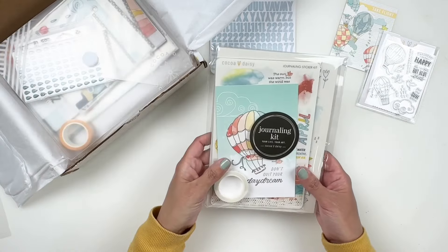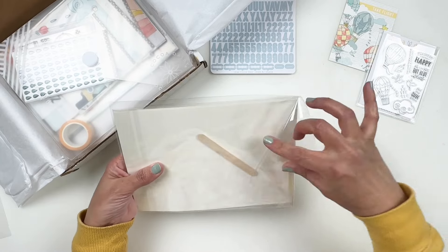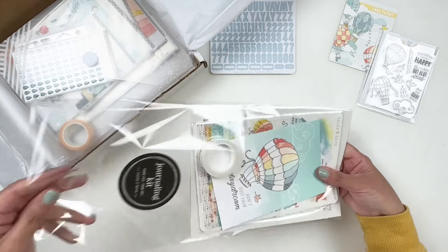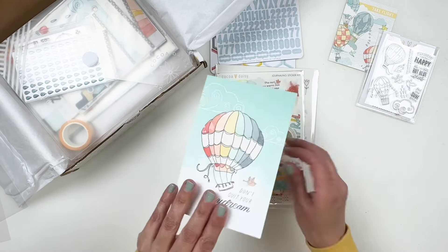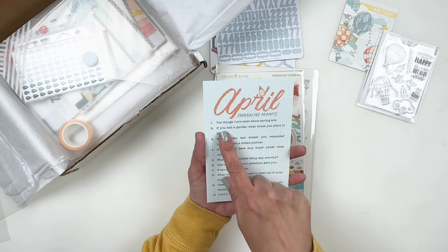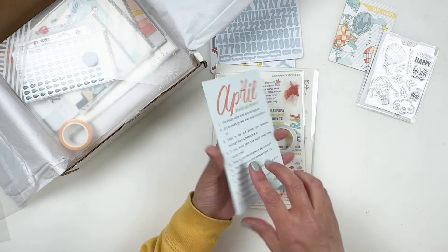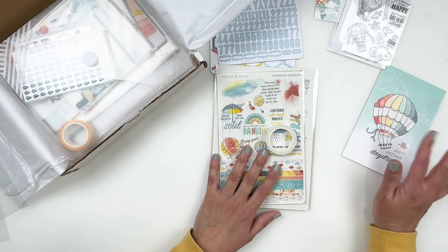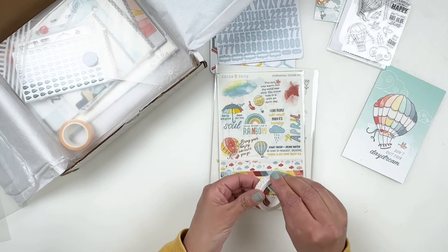Let's take a look at the journaling kit. I love this kit — I think it's perfect for any journaler who wants a fresh kit every month to add to their journal pages. You get the four by six card with the prompts. There are some fun prompts: 'Things I love most about spring' and 'If you had a garden, what would you plant in it?' I say this all the time — I'm not a prompt kind of person when it comes to daily journaling, I just journal about my day. But if you like to use prompts, it's great to have.